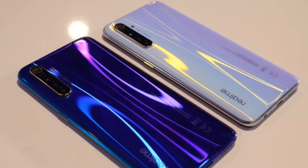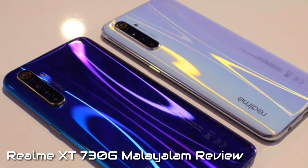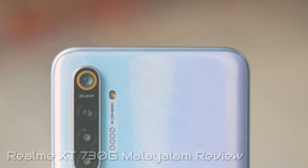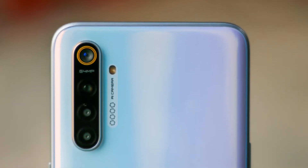Hello everyone, welcome to the Realme X2, also known as the Realme XT 730G. This smartphone will have its official launch date confirmed on December 18th.